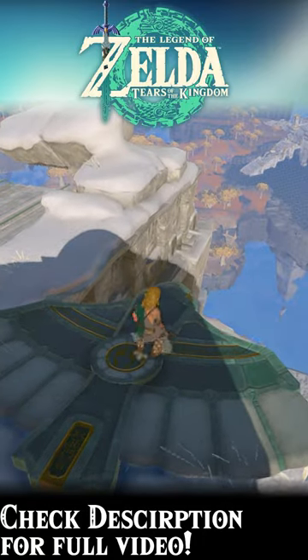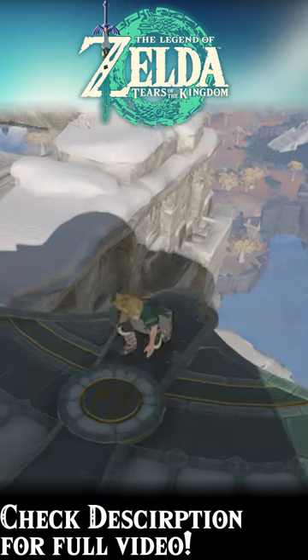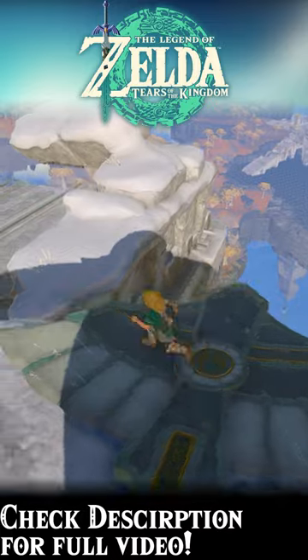By now, you've probably played around a bit with the Zonai Wing and noticed, even if a bit disappointedly, that it requires a slide to take off. Well, fear not, because we're here to show you a better way.